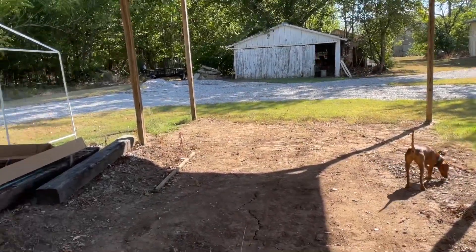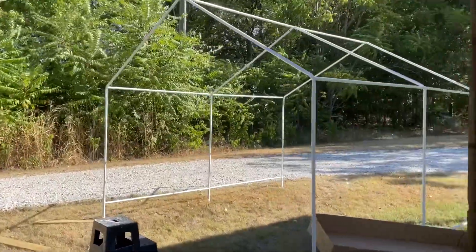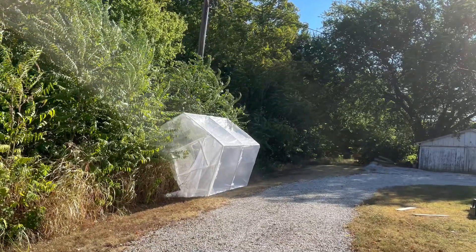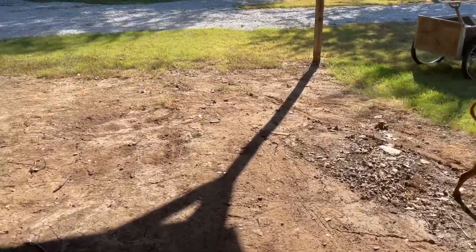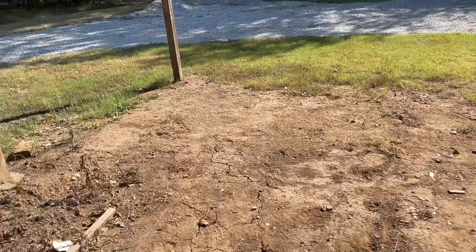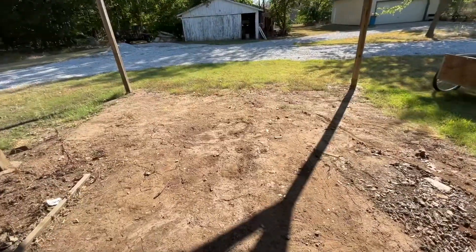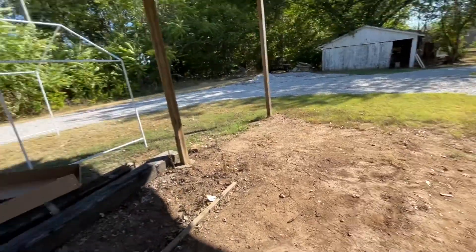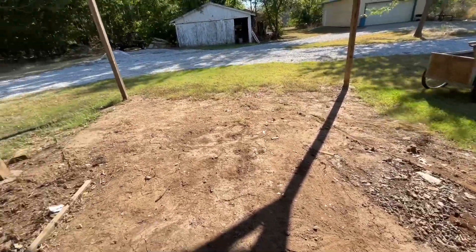I got this area cleared out. As you saw from the picture, with the cover on it blew over. Here's the area I'm going to use, but I need to build the right side up — it leans down quite a bit. I'm going to build it up and possibly use some gravel under the greenhouse.